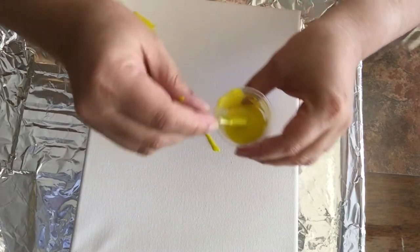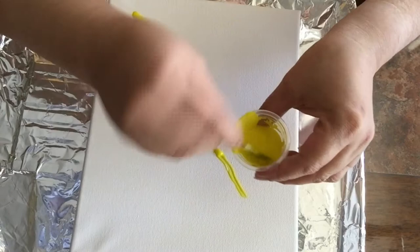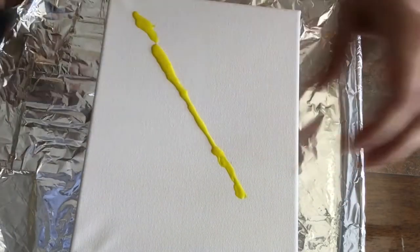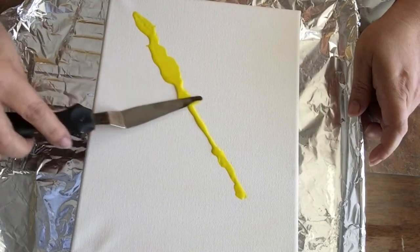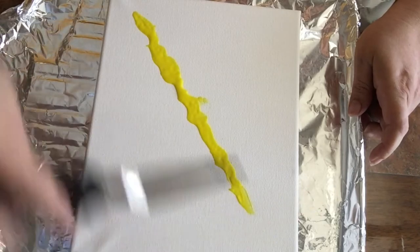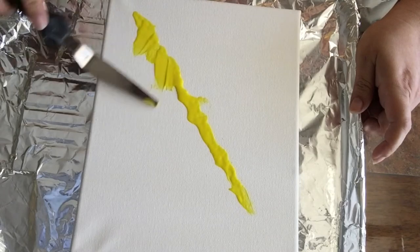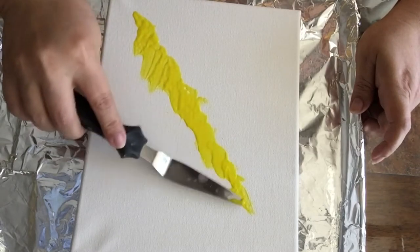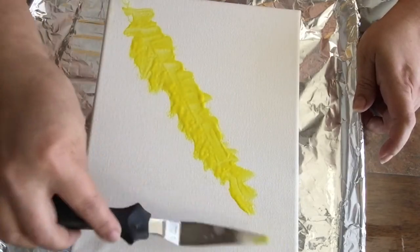I'm starting with the yellow in a straight line to represent a streak of light, and then I'm going to start building from there. I'm now using my palette knife to spread the color on both sides to start creating the illusion of disseminating light.